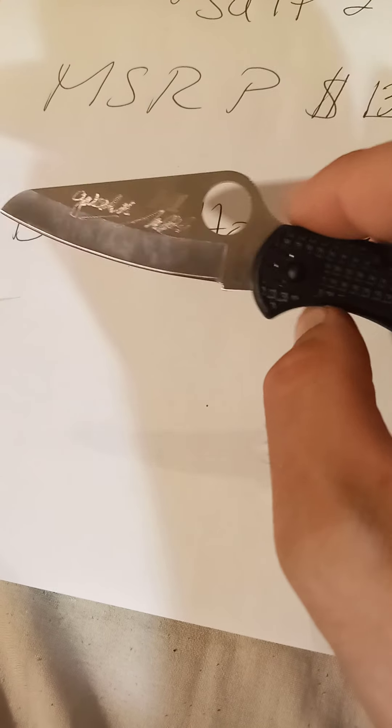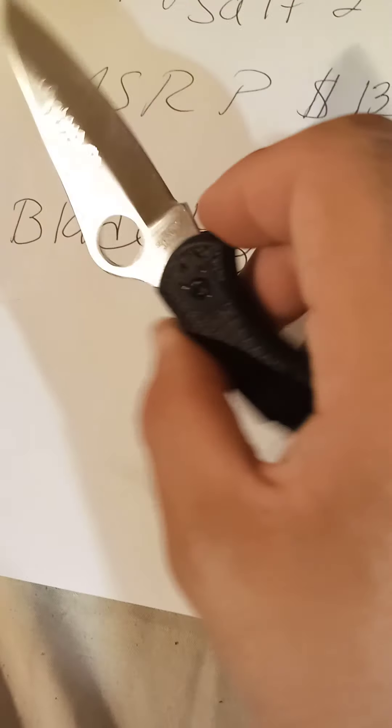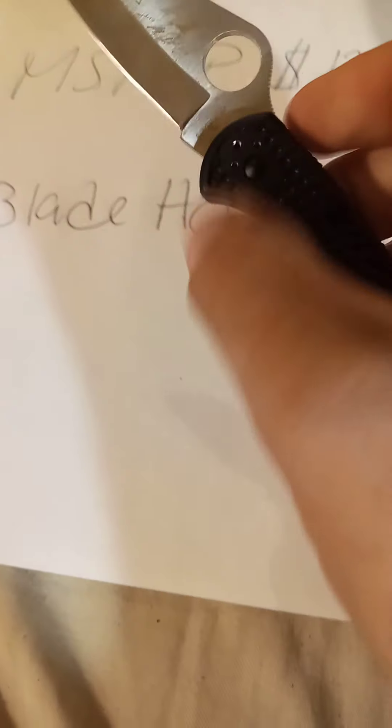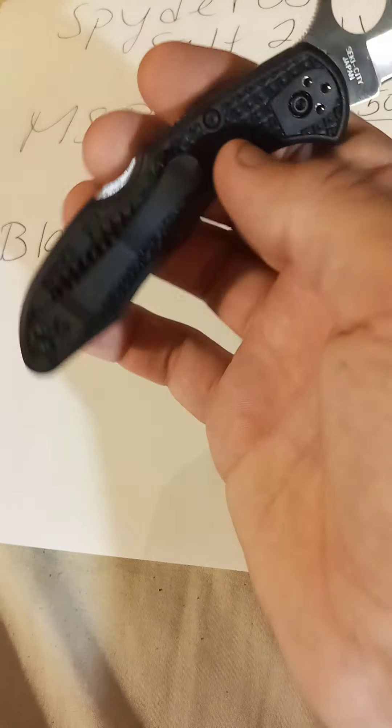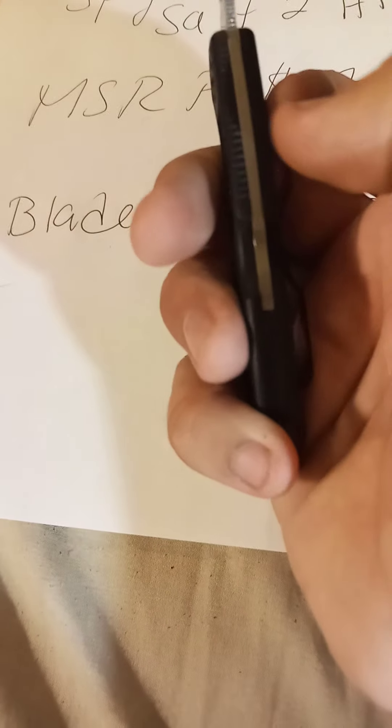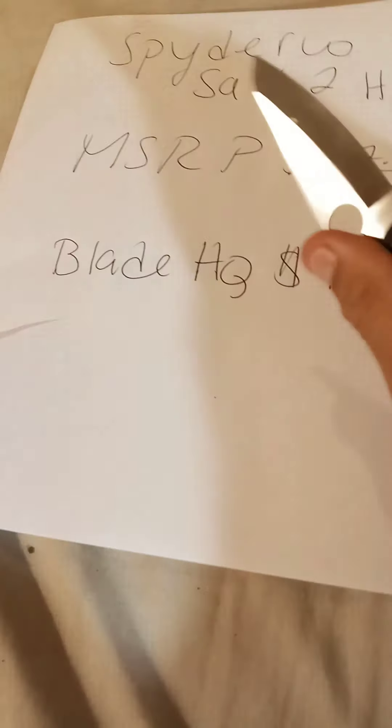They started using that in 2020 on the new blades — on all the blades, even the Japanese ones and Chinese ones. The clip and all the screws are actually rust proof as well as the lock, so you will not have to worry about any rust on this knife whatsoever.